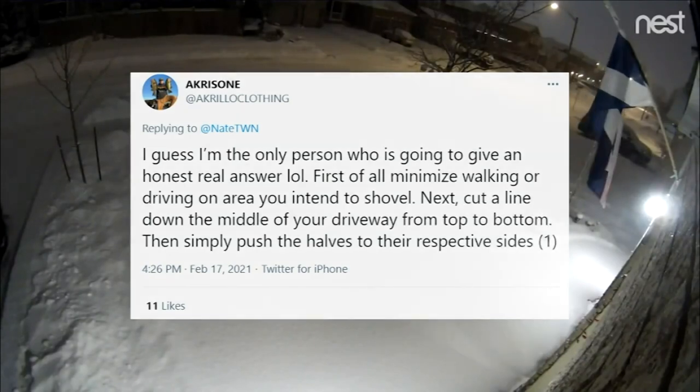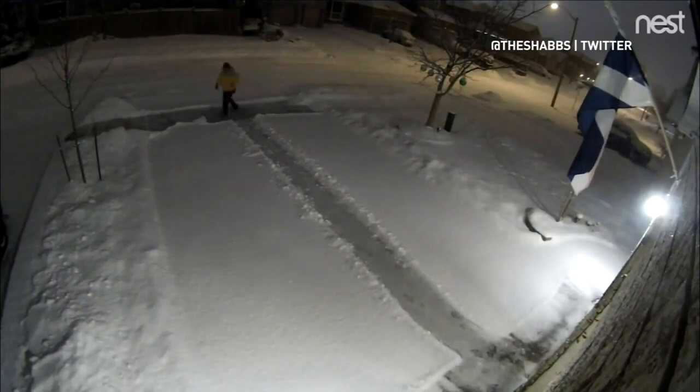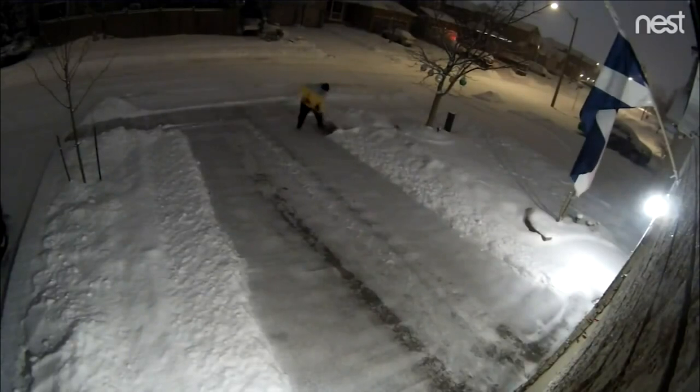And what about method? First of all, minimize walking or driving on the area you intend to shovel. Next, cut a line down the middle of your driveway from top to bottom, then simply push the halves to the respective sides. Thank you, Twitter.